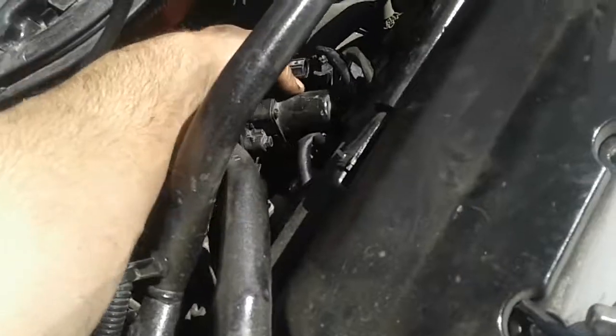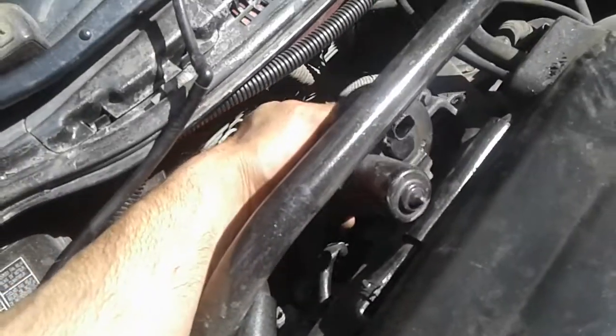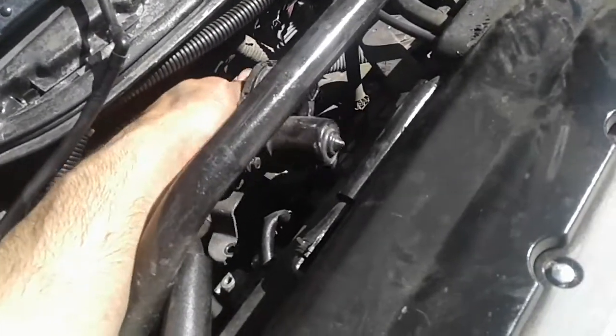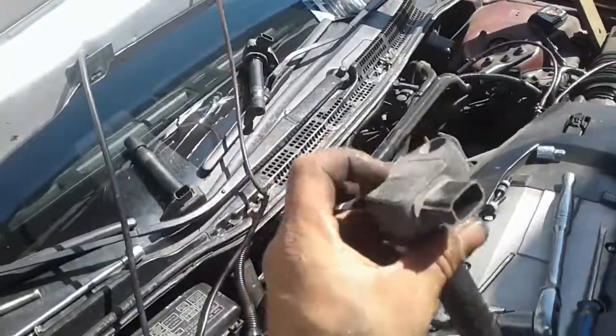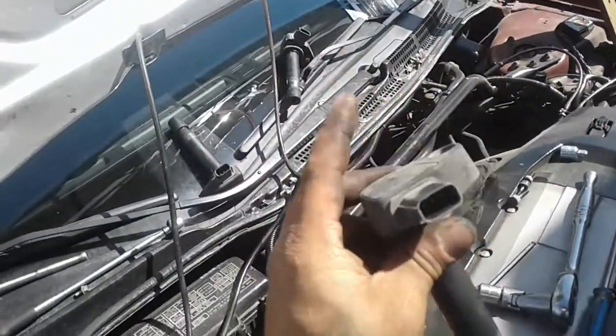So now to remove this, you have to remove this thing, because this in here — like you see — is right on top of the spark plugs. To remove that there are two bolts, size number 10. Put it in on the side like that, and we can remove this. That's why it's under that.